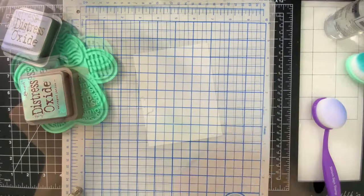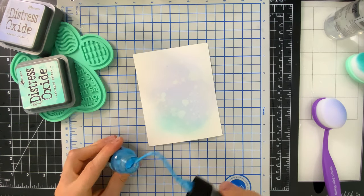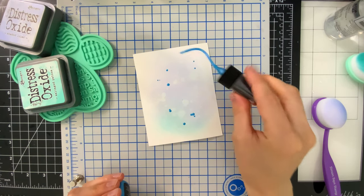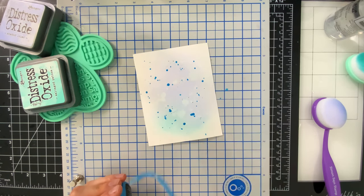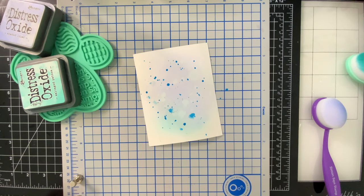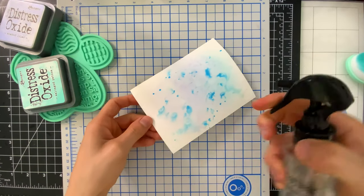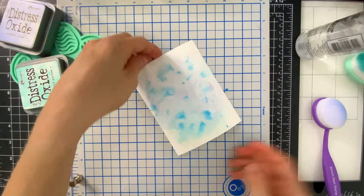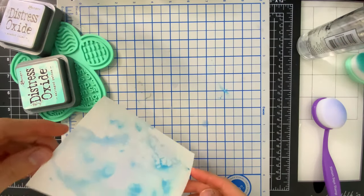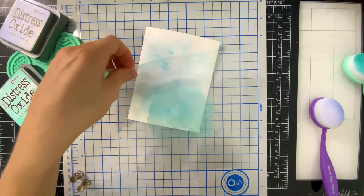I'm going to go ahead and take the new Distress Mica Stain — this is the blue shade called Snow Flurries — and I'm just going to splatter a few drops of the Snow Flurries spray onto my panel. Then I'll take water and mist that so it gets moving really well. I could have sprayed the whole panel but I was worried about getting too much spray at once, so I did the splattering and then sprayed with water to get a very watery appearance. That mica mixes in nicely and creates a beautiful shimmery effect.